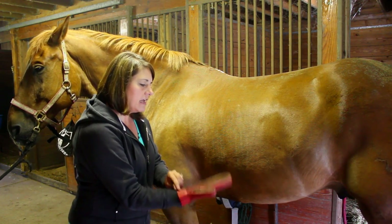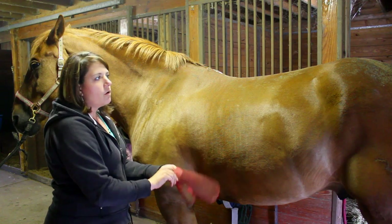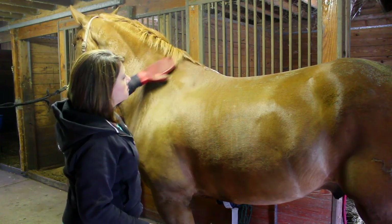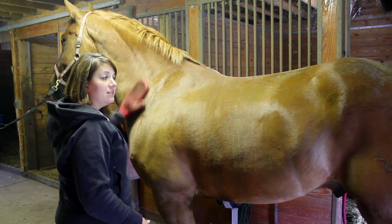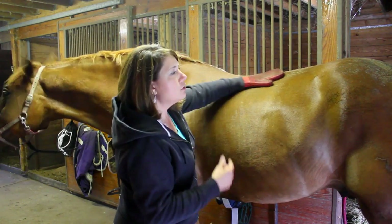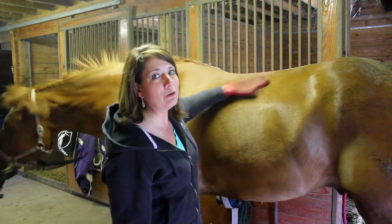It fits nicely over your hand and it's double-sided. I'm going to start at his neck and work my way backwards — each side of the horse, start from the front and work your way back. I'm going to go in gentle circles. What this is doing is getting rid of any loose hair and dirt that may be down next to his skin, bringing it up to the surface, getting loose fur, and loosening the older hair.